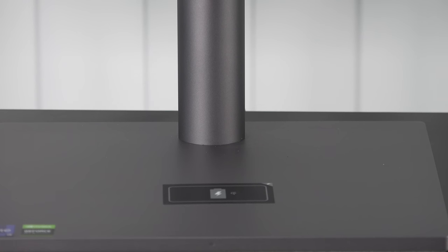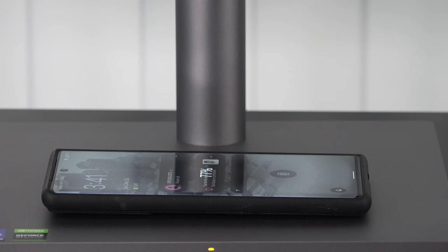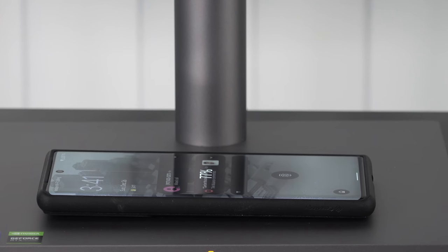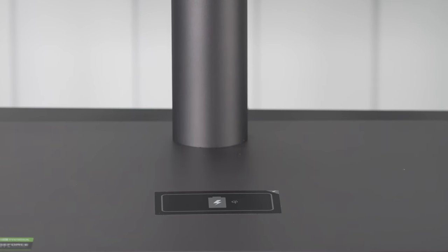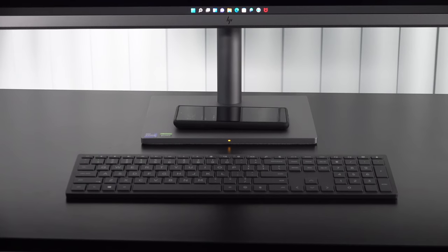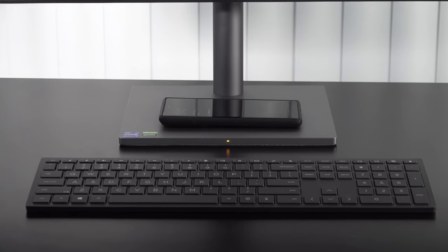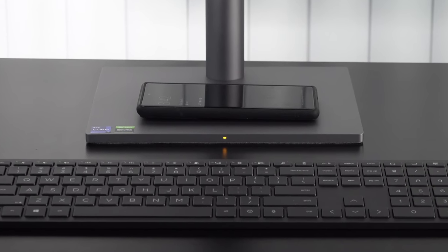Another great feature of this all-in-one is the Qi wireless charger built into the base. It lets you charge a smartphone or earbuds that support wireless charging — just place your device on the pad and it's ready to charge. It's a really nice, convenient feature, and I like the placement.